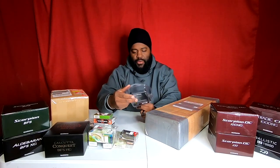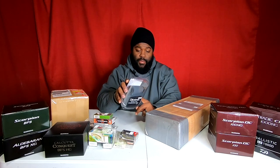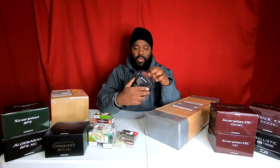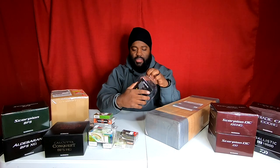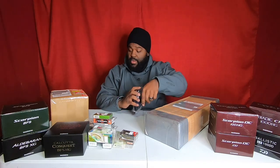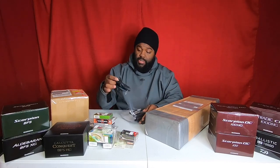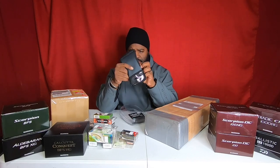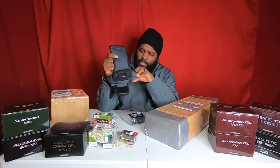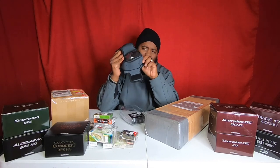I got a Daiwa Tactical View spinning reel cover, medium. I have to say right now, Daiwa is killing it in comparison to other companies when it comes to their reel bags and reel covers. I like being able to see my reel. I have other companies — of course Shimano and stuff like that — but Daiwa really did a good job with this.